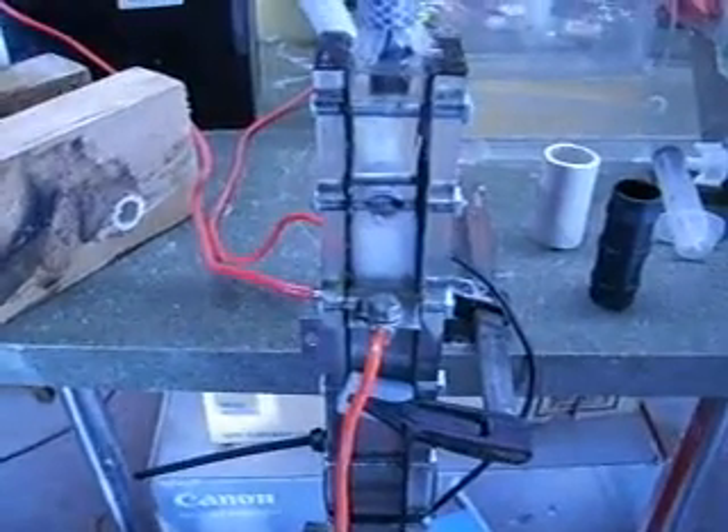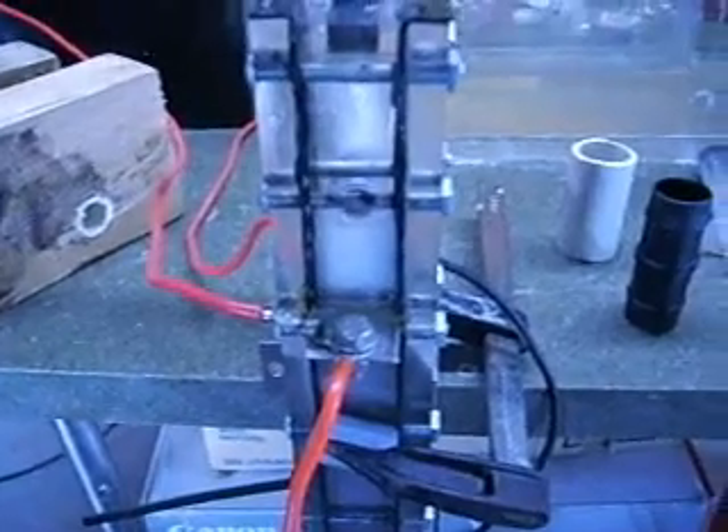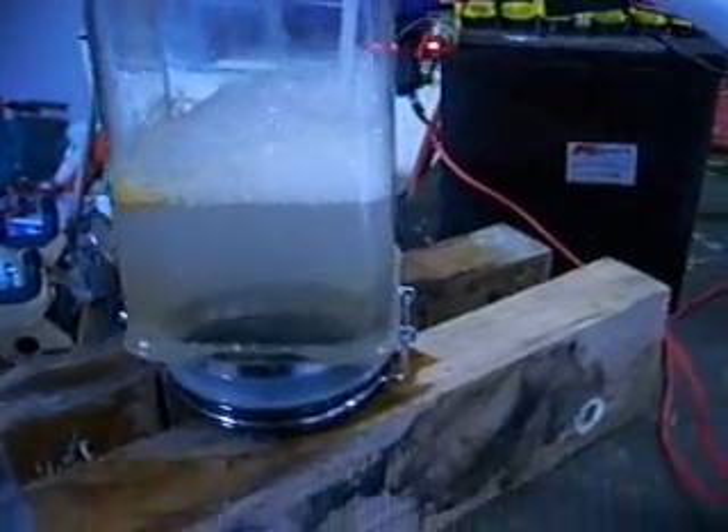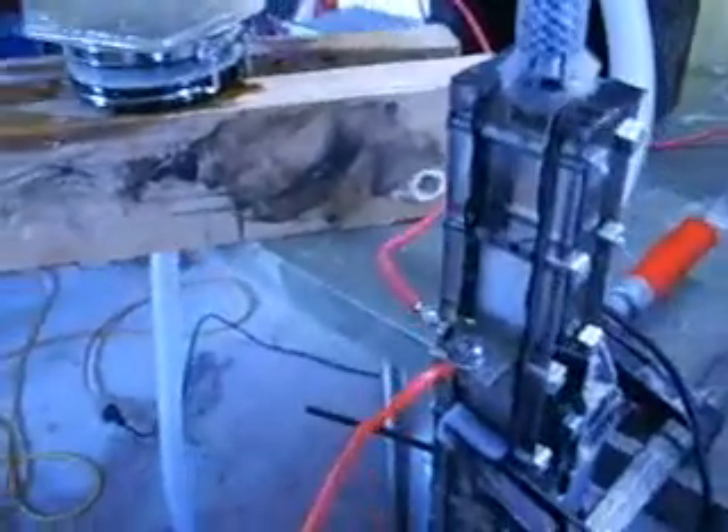Moving on to this stick electrolyzer here. The most I was getting out of this was in its five neutral plate configuration — that is, a positive and negative on the two outsides and five neutrals in between. That was putting out 550 milliliters at 10.5 amps. In that configuration, I haven't been able to push it any higher than 10.5 to 11 amps. There just isn't enough plate area in its five neutral plate configuration to get any more out of it, no matter how much electrolyte I add. The more neutral plates you have and the bigger your gaps, the more electrolyte you're going to need in the water.